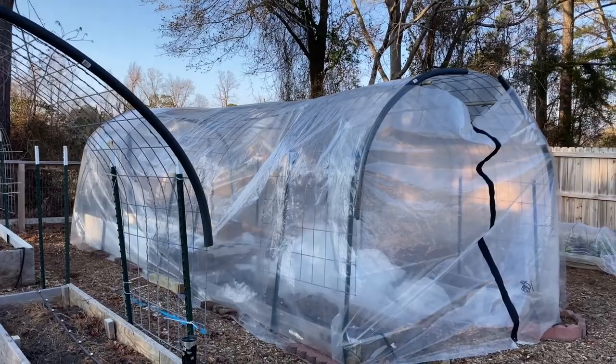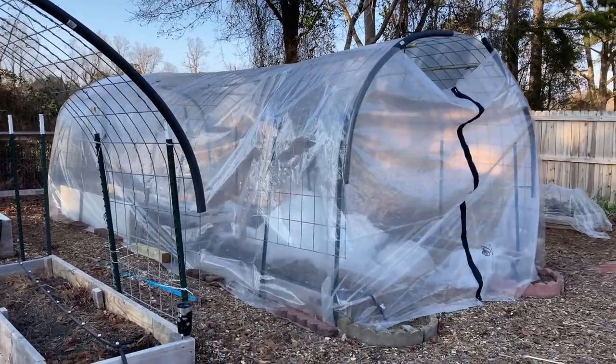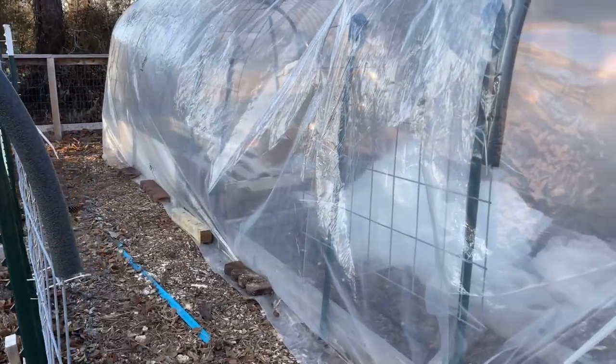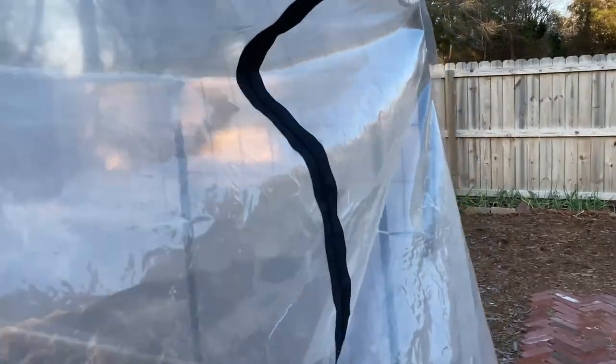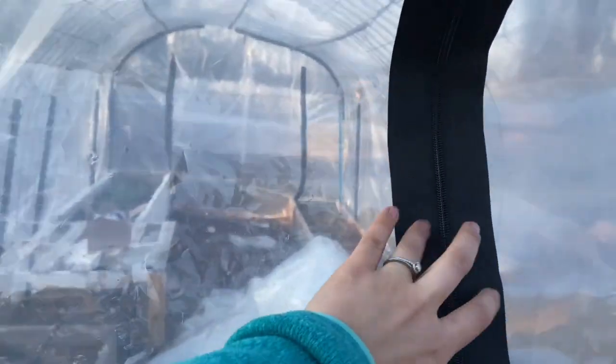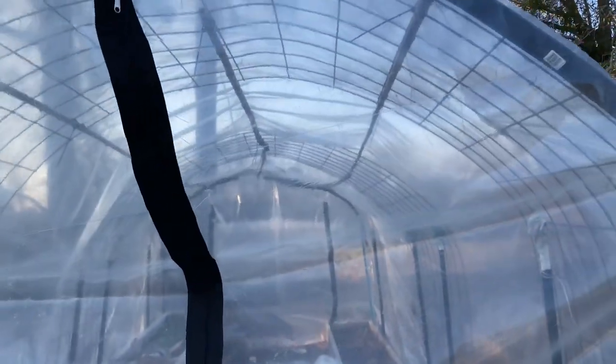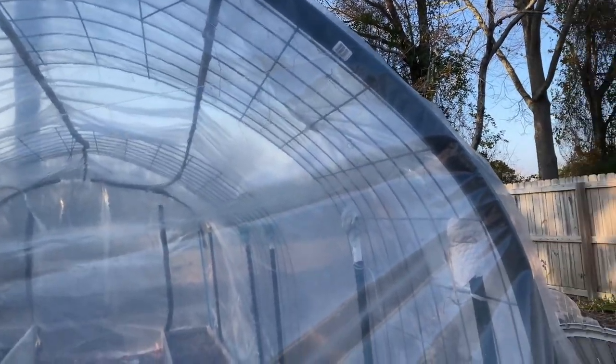It is not done yet. What I need to do is get more bricks to line the edges here so that it doesn't blow away. And I'm going to attach — so this is an adhesive zipper. I'm going to put one of these here and also here. Right now this is literally just tied around the cattle panel to hold it still. I'm going to pull it as tightly as I can, then put the zipper on it and then cut the extra off.